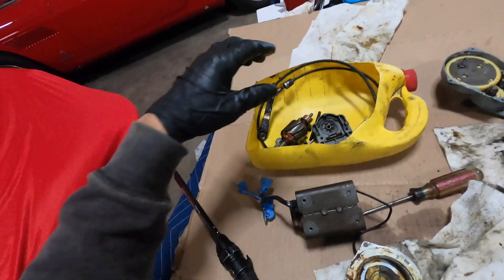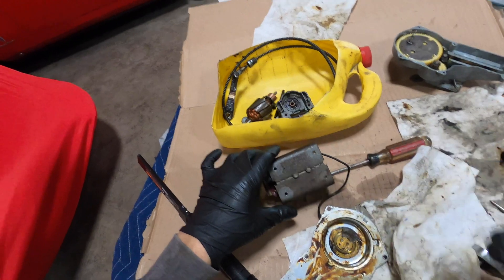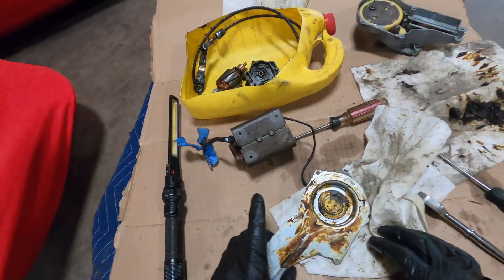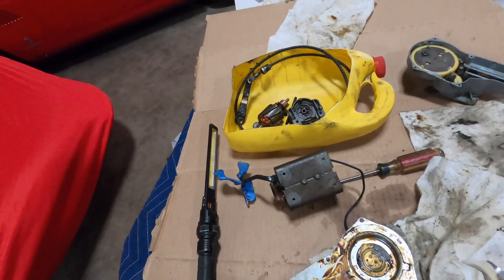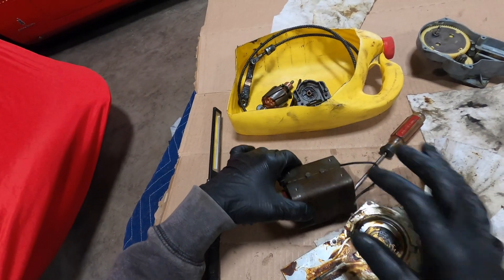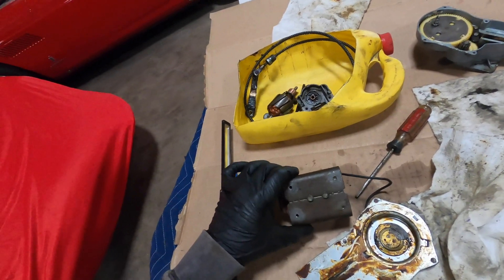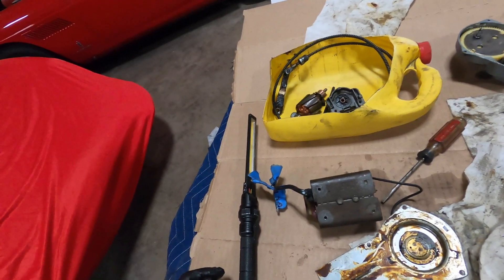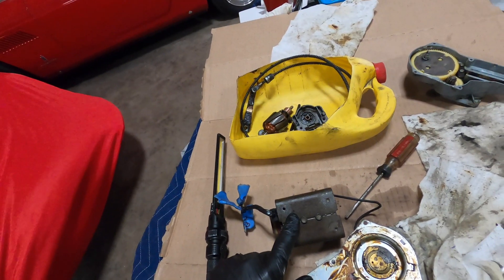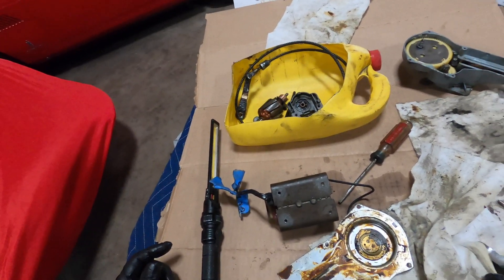I checked the brushes and they look pretty good. So what I'm going to do next is disassemble this and clean it out to get some more of that old grease out. Also, this steel piece is supposed to be a hammer tone gray. Since I have it all apart, I'm going to take the innards out, bead blast it, and hammer tone it — it's all part of the restoration.